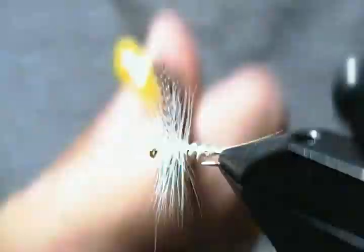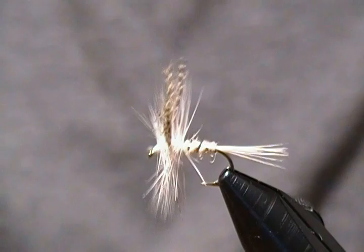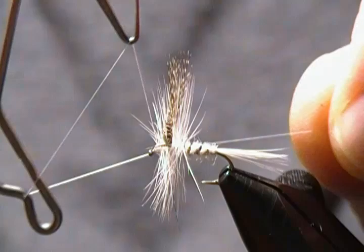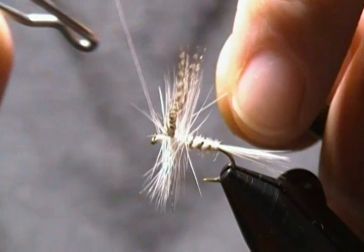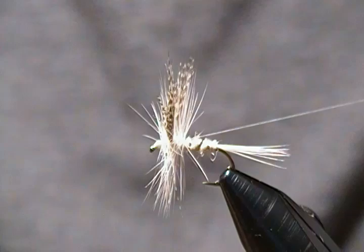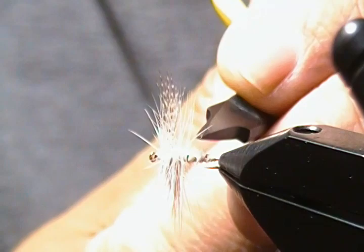I'll get the whip finisher and do a four or five turn whip finish — just be careful not to trap down any fibers. Give it one more wrap, snug it down nice and tight, snip off the excess thread. There's one fiber there that's bugging me that doesn't want to cooperate, so he's coming out. And there we have it folks — another size 12 White Miller dry fly.